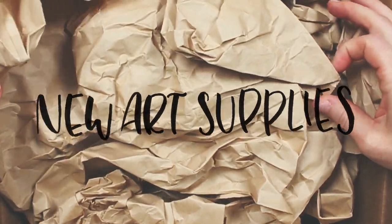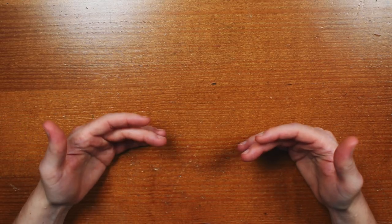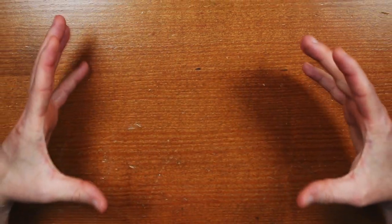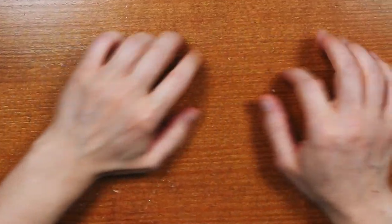Hey everyone, I'm Willow and today I have my first little art supply haul for you. Well, let's be honest, it is mostly for me, but I'm really glad that you're here and I'm excited to go through these supplies with you. I'm going to be starting with these smaller items and then working my way up to the bigger, juicier stuff, so stay tuned. If you're ready, I'm ready, so let's go.